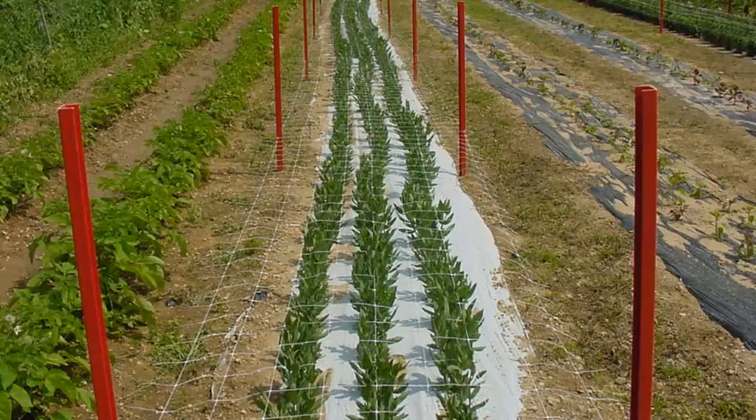White on black plastic uses a reflective white layer on top of a standard black layer. The advantage of this design is reduced heat on sensitive crops such as cut flowers or crops grown in hotter climates in the summer. The black underlayment serves to restrict weed growth more effectively than just white alone.